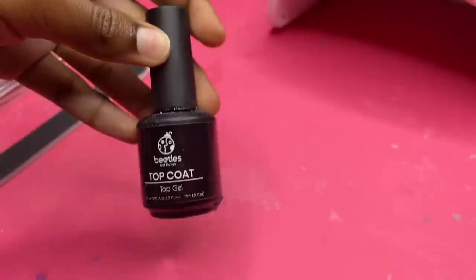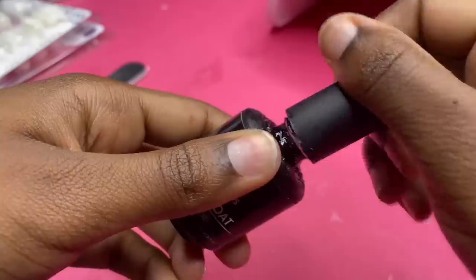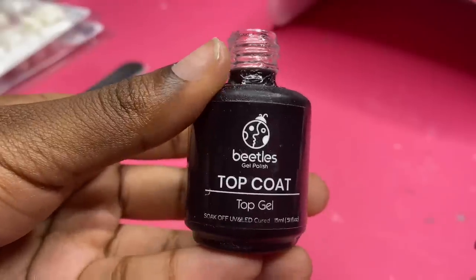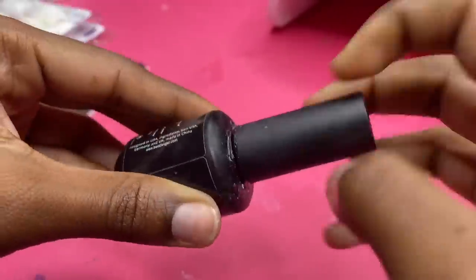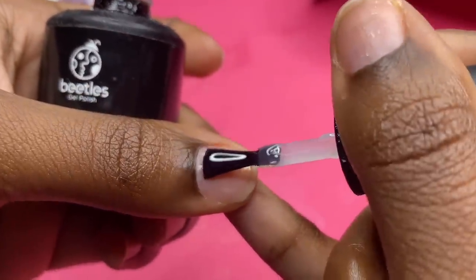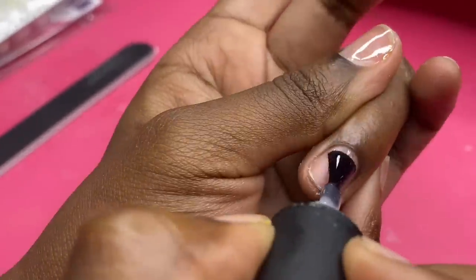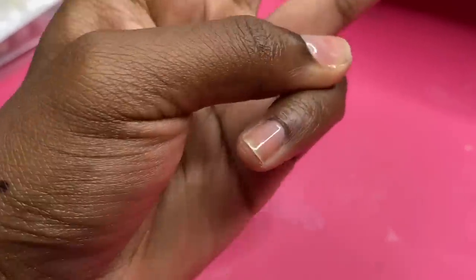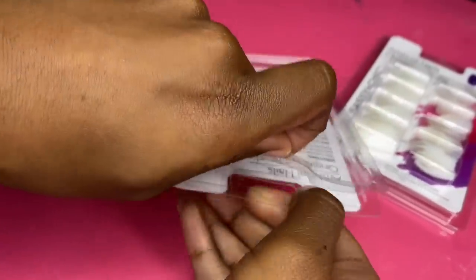Alright, so I want to be able to pop this set off right after I'm finished with it, so I'm going to put a couple coats of this top coat gel polish from Beetles — I got this from Amazon — as a base layer. Okay, we're all good to go, let's get these nails started.